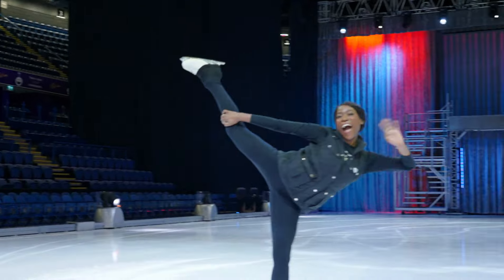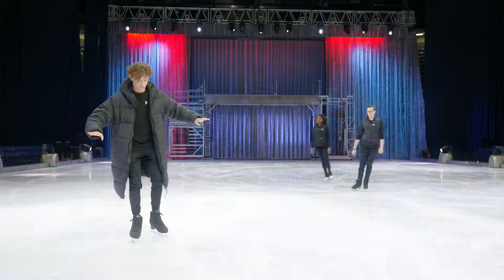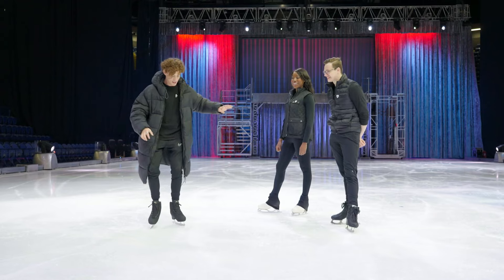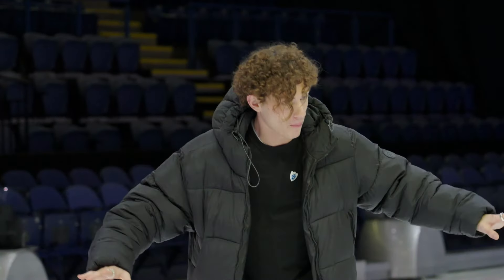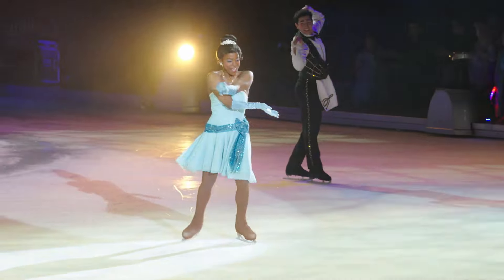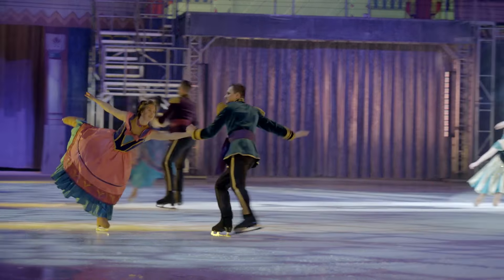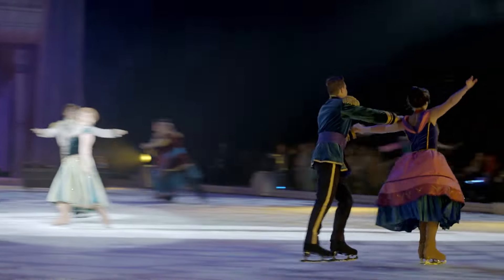Tara and Sean are pro skaters and they're going to be giving me some tips. You guys are clearly professionals and I'm not. Don't worry, we'll get you there — we're here to help. So tell me, what do you do in the show? I portray the role of Princess Tiana, which is very special to me because she's such a strong princess. I'm also a skater in the ice show and it's so special to be part of all these amazing stories that come together to make the ice show.